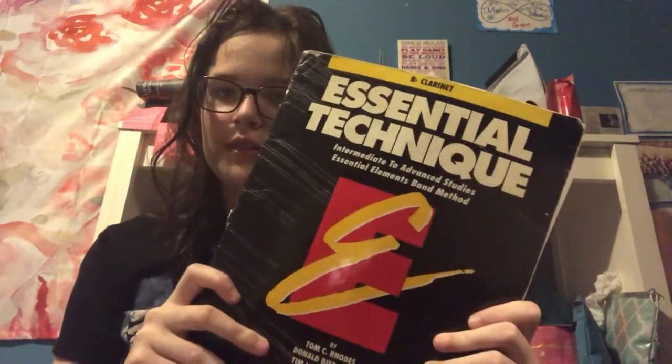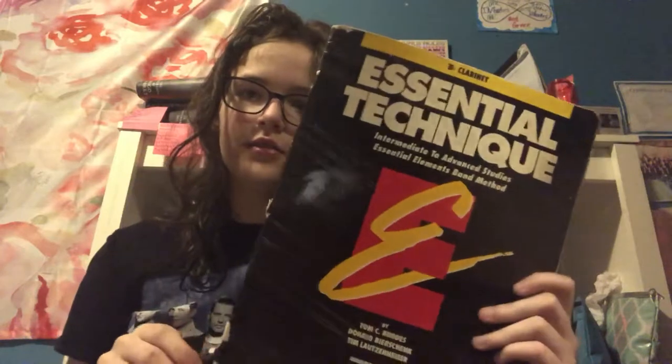Starting with clarinet books — I use this book for school, the Essential Technique. I also have Essential Elements for advanced studies. If you didn't know, I play B-flat clarinet and C flute.